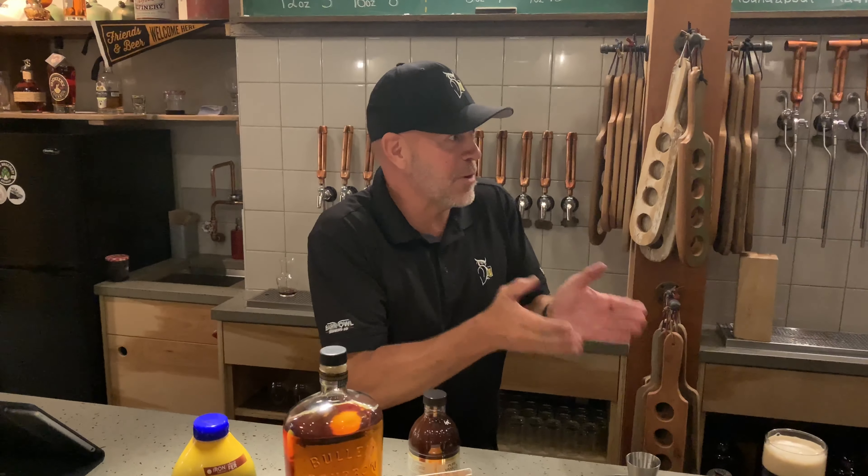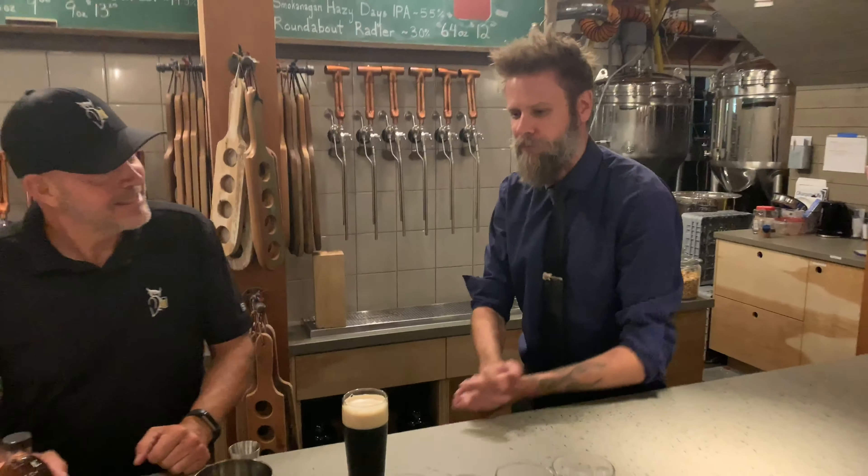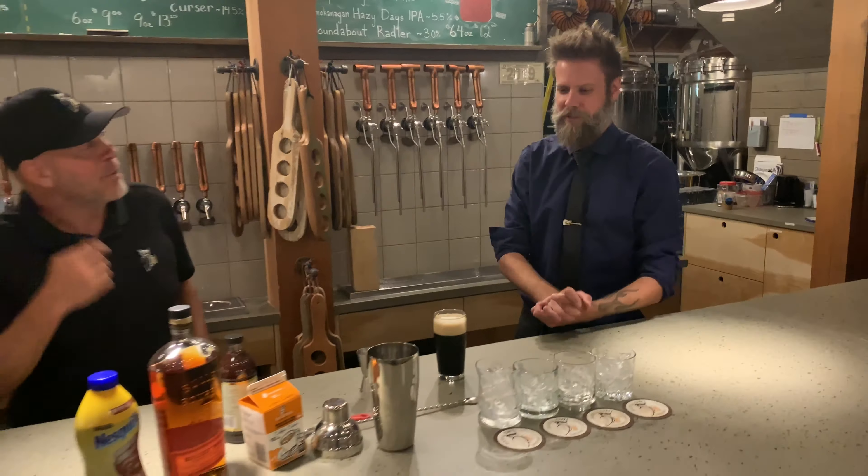Hey everybody, Slim Pickens from Proper Man. Today joining with us we have Gary from Barn Owl Brewery. What's up Nory? Been a dream my friend, how about you? Me too buddy. Today we are going to be making the Barn Owl Chocolate Bourbon Stout. I hear that this is like the first beer drink that you are making. This is Proper Man's first beer beverage. We are honored to host this and I am not that excited to try it, but I'm going to try it anyway.